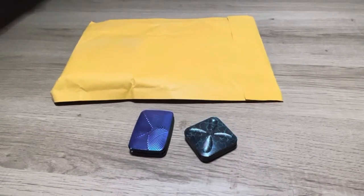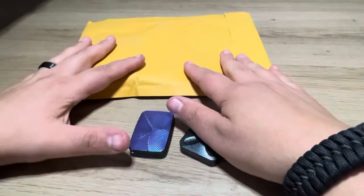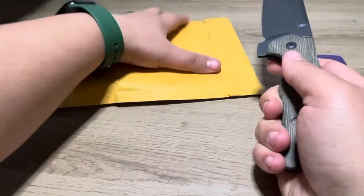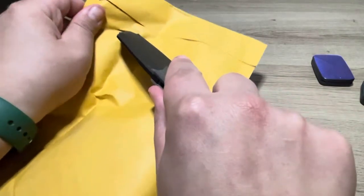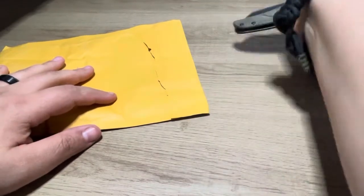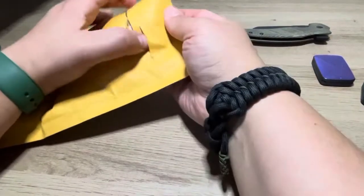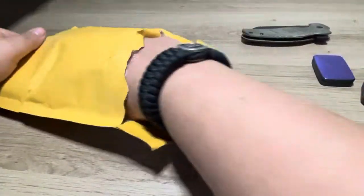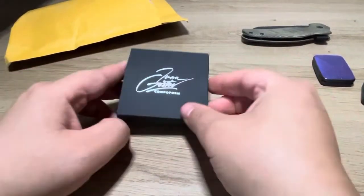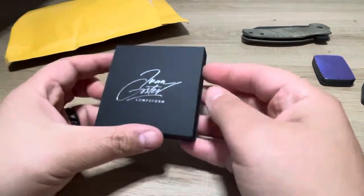I want to zoom out just a little bit here. I'm like really nervous about opening this. So, Ivan said that he would make me a V2, even though they're not being made anymore, because I'm helping them. I'm really excited!